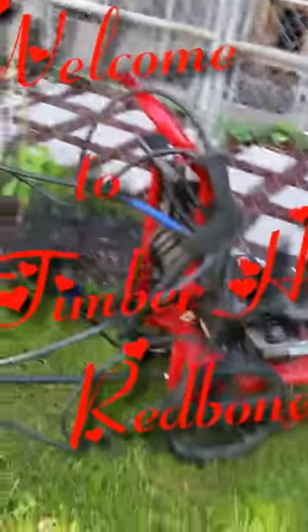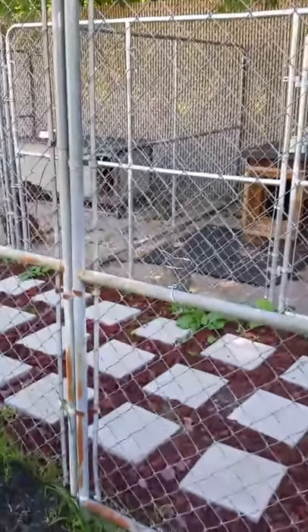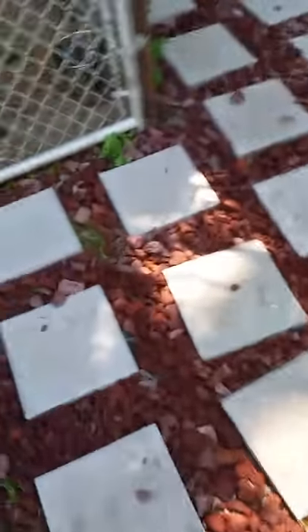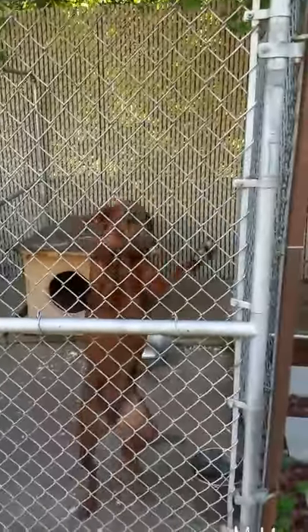I'm getting ready to pressure wash the pens, as you can see the pressure washer here. I'm going to get the dogs out and make them sit first before I let them come out. I had accidentally locked Hunter or Levi in when I went in the house. They know they're getting ready to play, but I'm going to let them out.